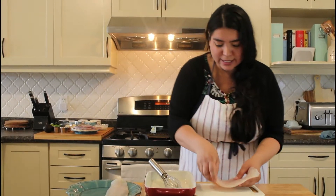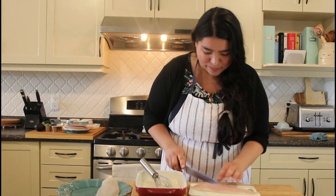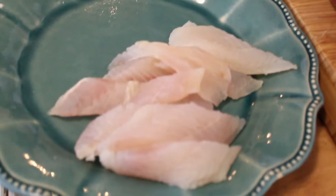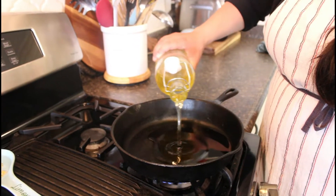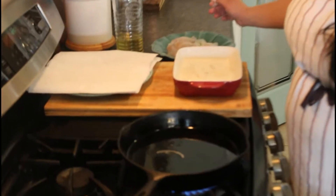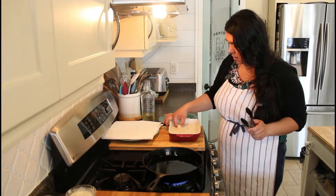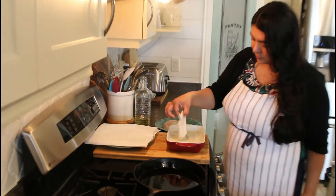Now we have to cut our fish into the right size. In the meantime, I have my oil going, getting nice and hot. I cut my fish and it's all ready to go into the batter. For our fish tacos today I'm using about an inch of canola oil. I make sure my oil is up to the right temperature — I check with an onion to make sure it's sizzling and it's ready.